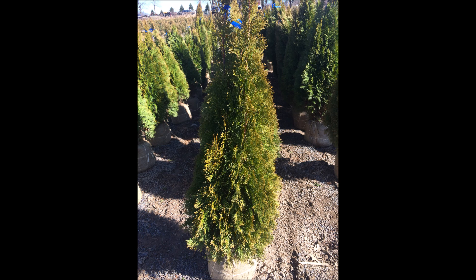This arborvitae will grow to about 12 to 15 feet or higher, though they're not a great quality tree when they get much bigger than 12 to 15 feet. Try and trim it to a single leader to keep it pointed at the top, and it will not collect snow and break apart. Many arborvitaes break apart during the winter with snow load or ice, and that will help alleviate that problem.